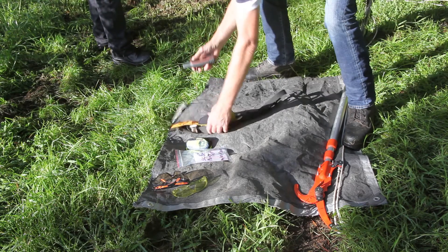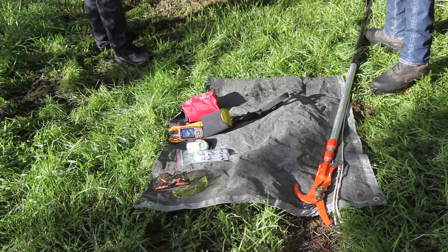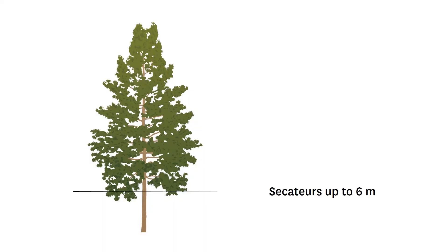Other gear should include a GPS with marked sampling locations, a map, phone, and PLB. Trees up to 6 metres are generally sampled by hand using secateurs.